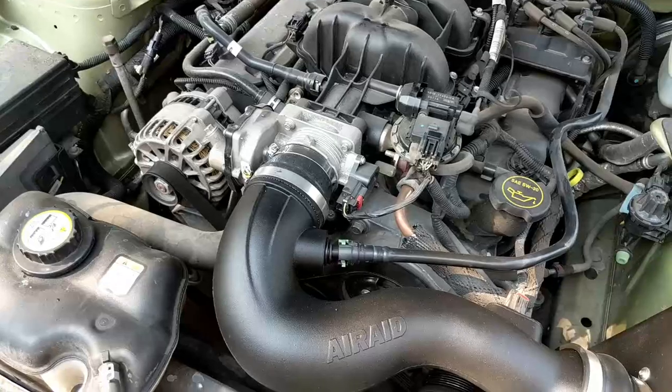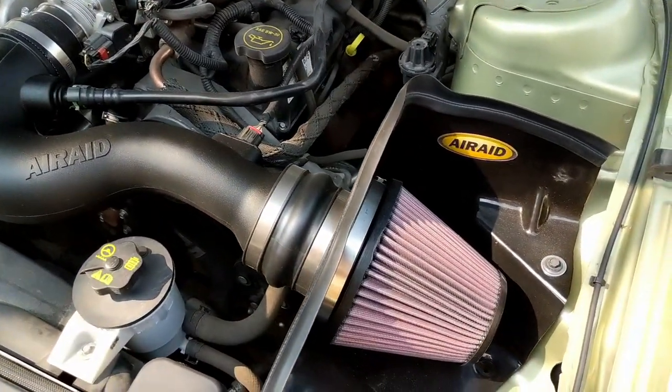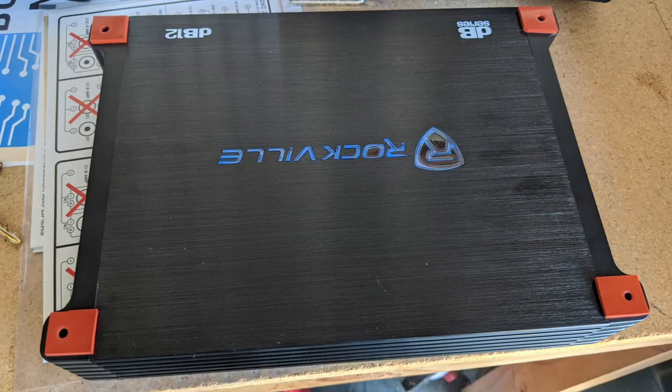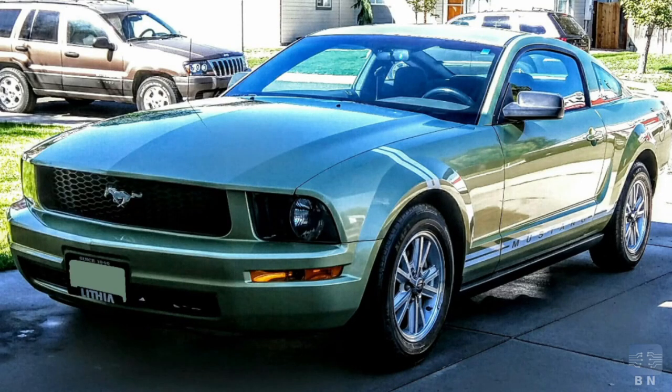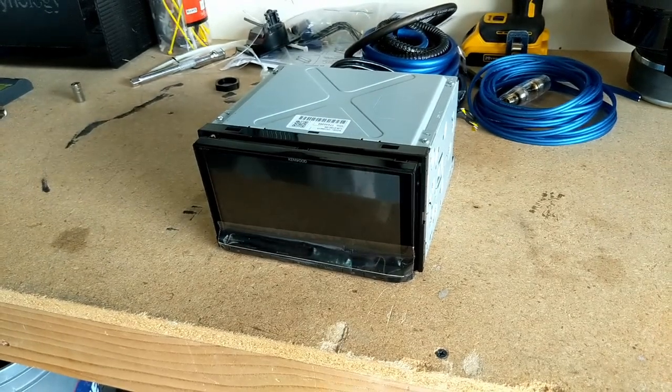Hey everyone, I'm Budget Nerd. Thanks for tuning in. Ever since adding the Airaid intake on my Mustang, I've been getting the urge to modify. I'll be installing a new head unit, amp, and 10-inch subwoofer in a custom box in my 2006 Mustang. Feel free to come along for the ride or follow the steps if you want to know how it's done.